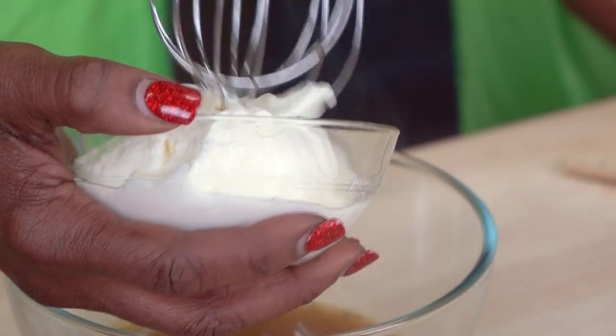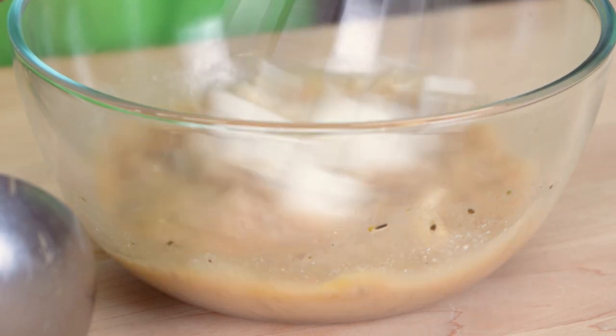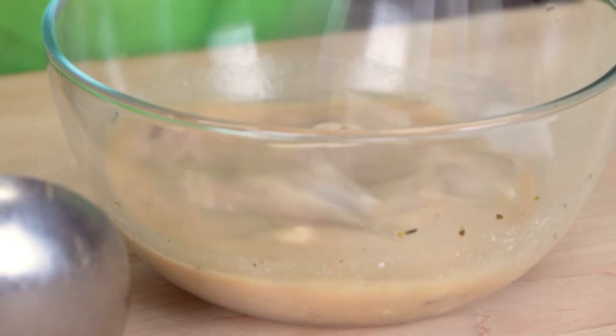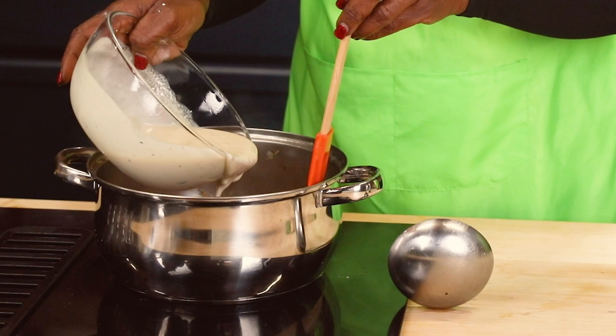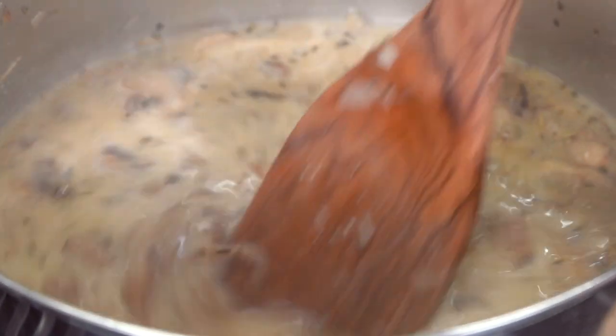We're going to add yogurt into this bowl where we're going to temper it. We'll add it slowly into this bowl and whisk to mix thoroughly. Then we'll add that mixture back into our main soup pot and stir well to combine.